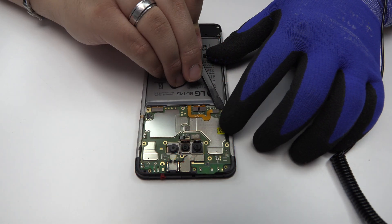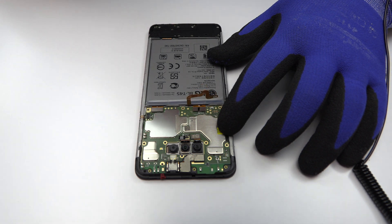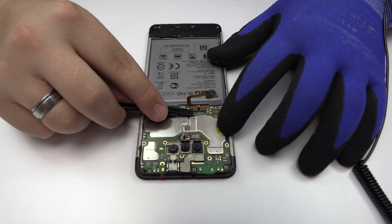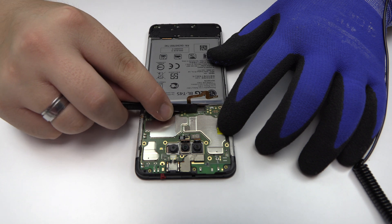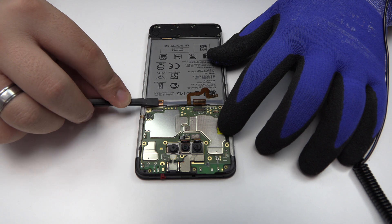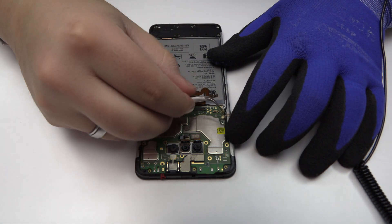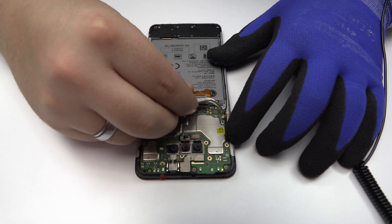To continue with the disassembly process, first of all we have to remove the battery flex. Here we have the connector of the screen. Here we have the motherboard flex cable. We disconnect the coaxial antenna.